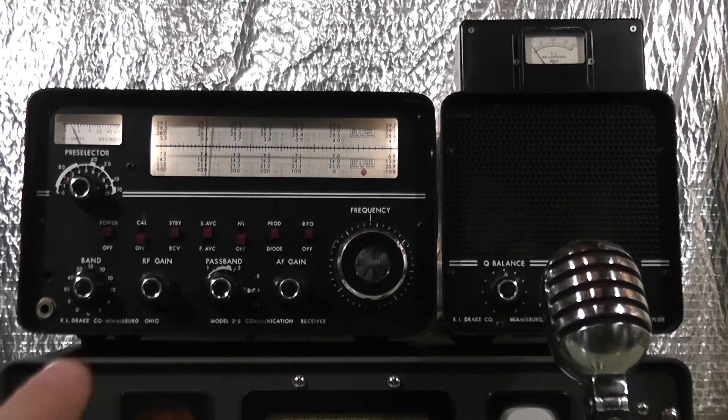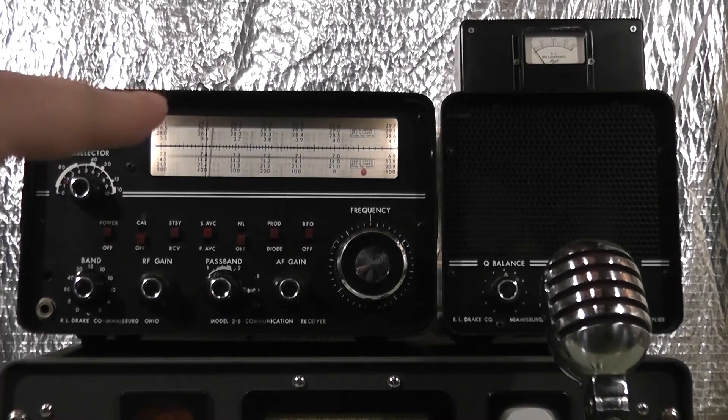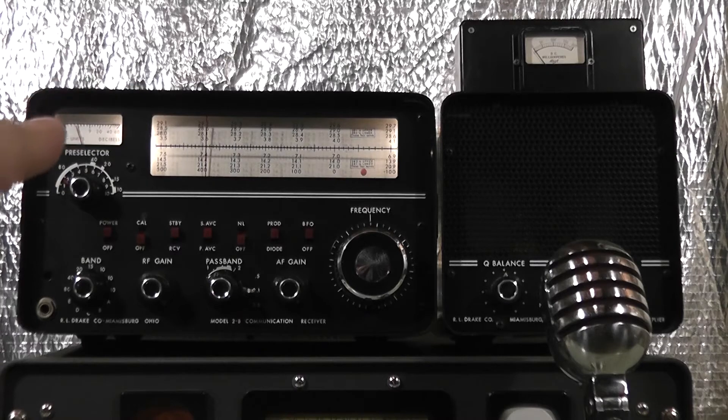We're going to be using the Drake 2B receiver here. We're on the 80 meter band, as you can see from the band switch over here, and we are right about where we expect the signal to come on the air. In fact, I see the S meter bouncing. It may have just come on the air at about 3.5975 MHz. The 2B has been on for probably about 10 minutes now, so it should be warmed up enough to hold the signal. It is a tube type receiver, and it does drift a little bit when it first comes on. Once it has been warmed up, it's pretty stable.